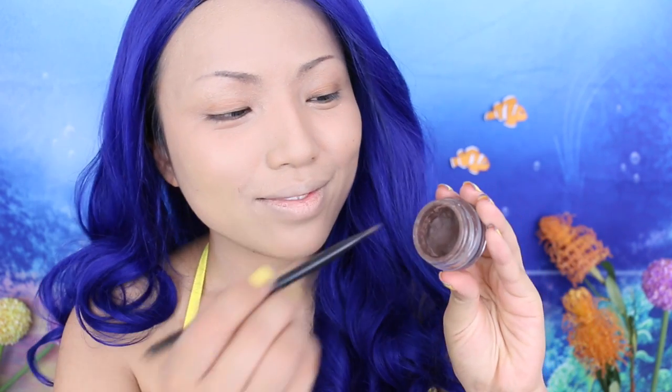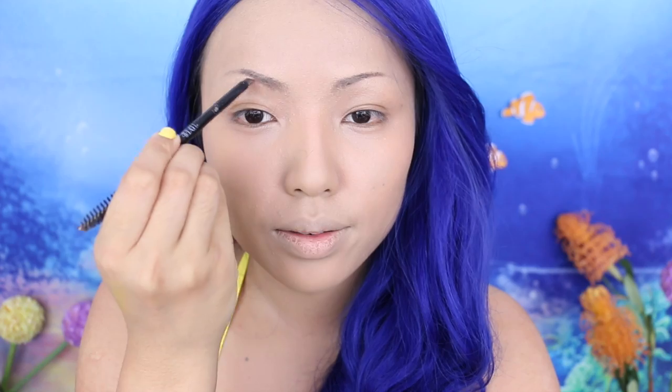To shape my brows and make them perfect for Dory, I'm going to take this Brow Pomade from Anastasia. I've worn this underwater tons of times and it just stays put.